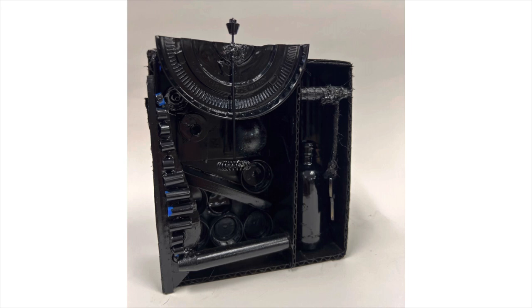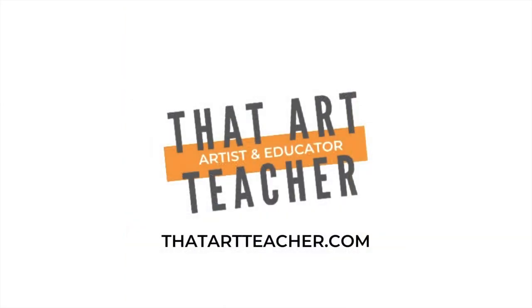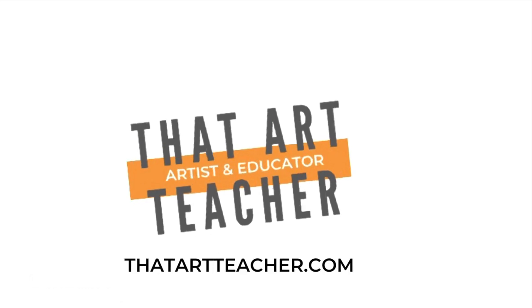Thank you for sticking around and making art with me. If you're interested in more tutorials, check those out. Find my Instagram at that_art_teacher_machado to see what my students are up to, and if you're interested in full-length lesson plans — including which assemblage artists we look at and more student examples — find my website at thatartteacher.com.